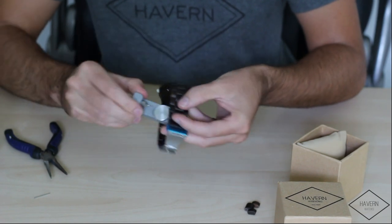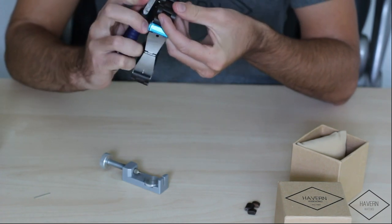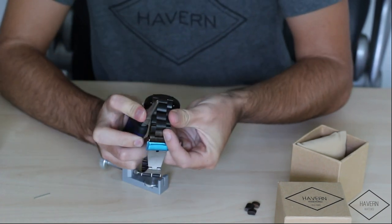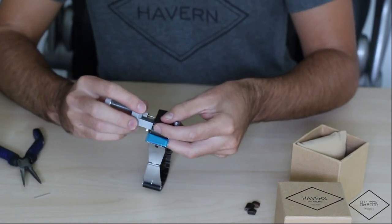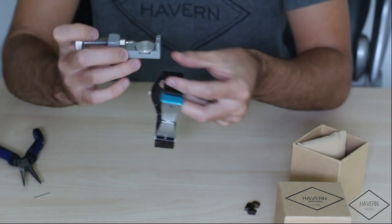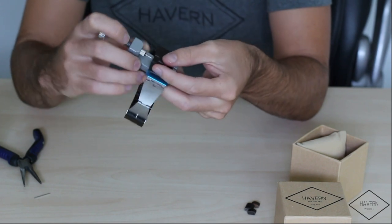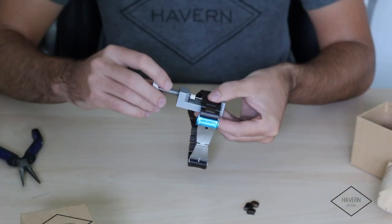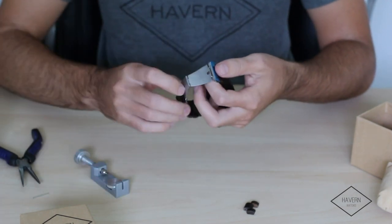If you have difficulty lining it up with the pin tool, you can use a hard surface such as the side of the pliers — push against it like that — and then use your resizing tool. The base of your resizing tool can be adjusted to allow the height to meet it. Now we've re-inserted the pin back in the band, and close it up.